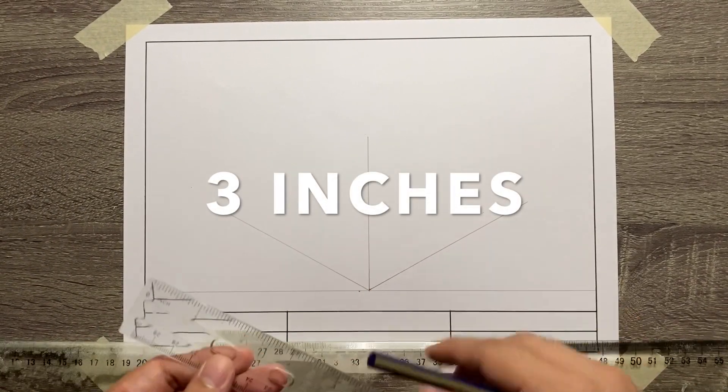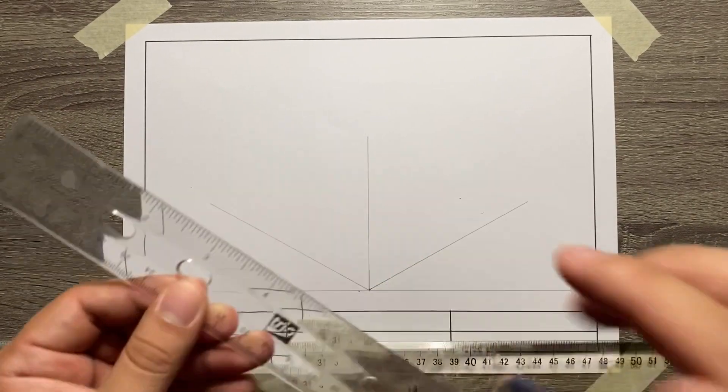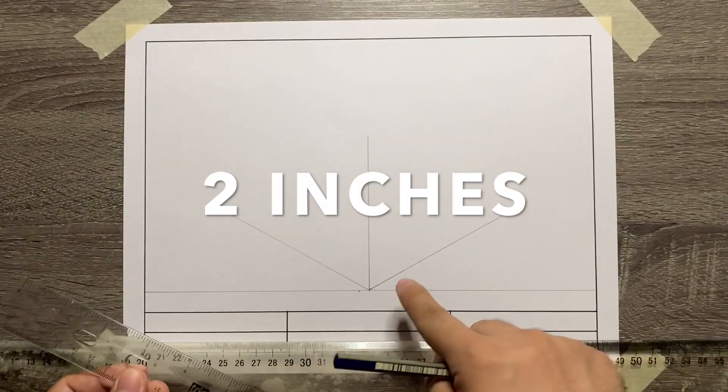Now let's add the dimensions for each axis. So 3 inches for the width of the object, another 3 inches for the height, and then 2 inches for the depth of the object.